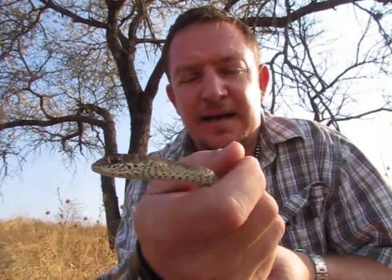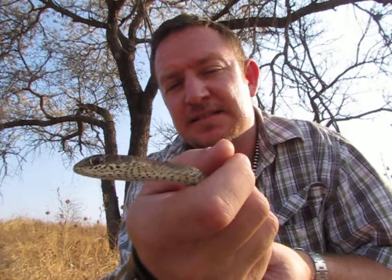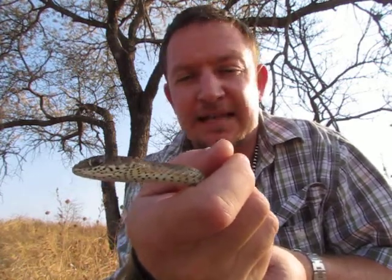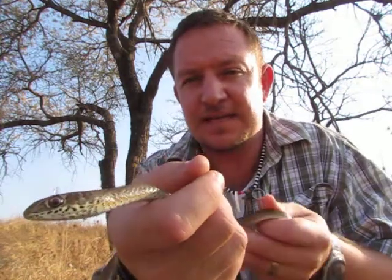They hunt actively during the day and they like grassy places where they can hunt, and they hunt quite well. They do not ambush. This is a beautiful snake.